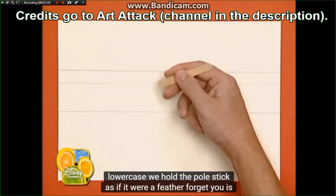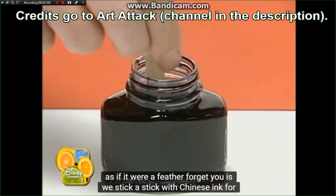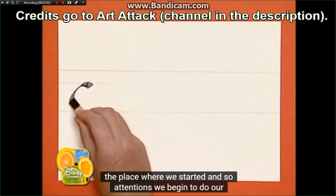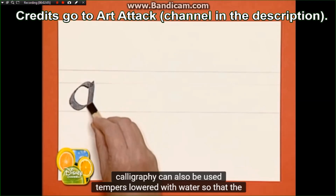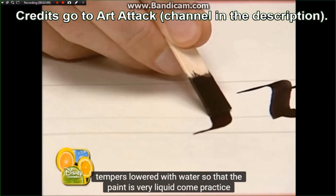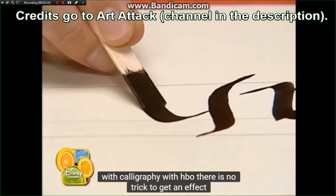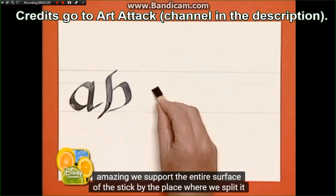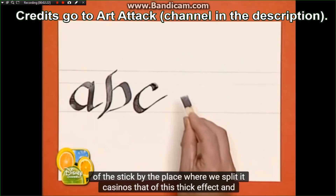Sostenemos el palo del polo como si fuese una pluma. Olvidaros que es un palo, ¿eh? Lo mojamos con tinta china por el sitio donde lo hemos partido y así, atención, empezamos a hacer nuestra caligrafía. También se pueden utilizar témperas rebajadas con agua para que la pintura esté muy líquida. Venga, practicar con la caligrafía con polo. Hay un truco para conseguir un efecto alucinante. Apoyamos toda la superficie del palo por el sitio donde lo partimos. Y así nos queda este efecto grueso y delgado.